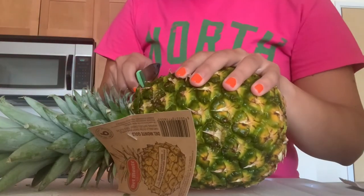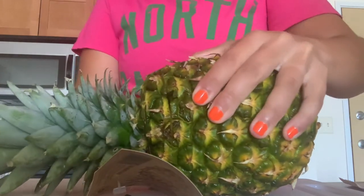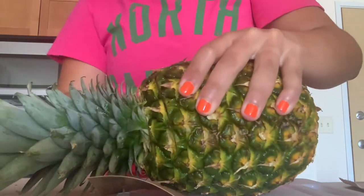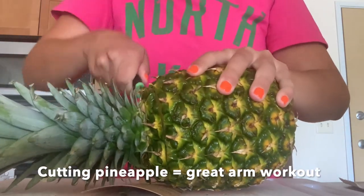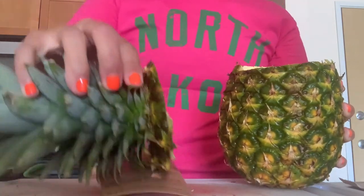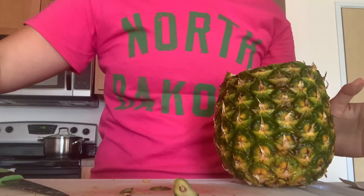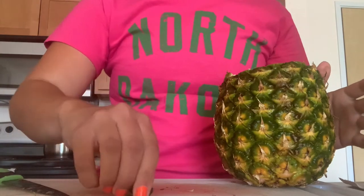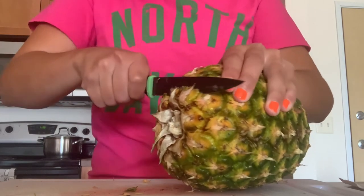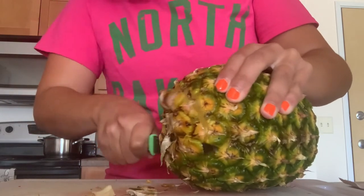So here we are. I am going to start slicing it. This is definitely an arm workout. I clearly did not cut evenly around it — you can kind of see — but that's all right, that's the best we're going to get right now. And then I'm going to cut off the bottom too. This pineapple is juicy — I'm squirting pineapple juice everywhere.